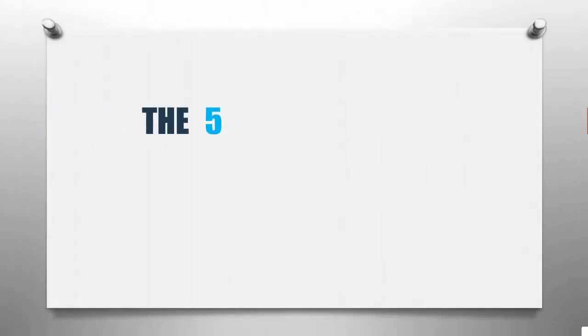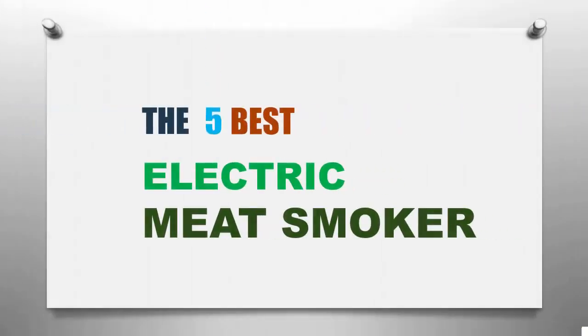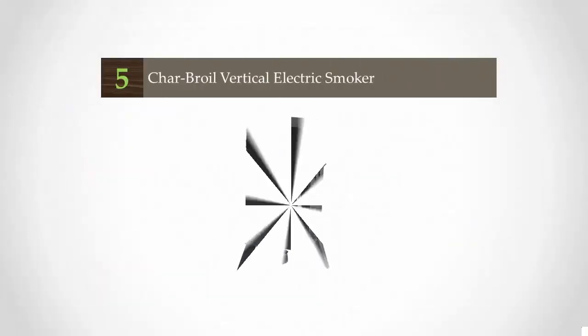Smart Review presents the five best electric meat smokers. Let's get started with the list.